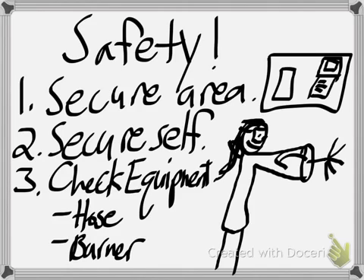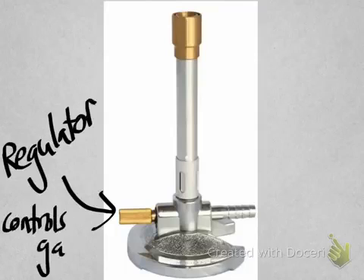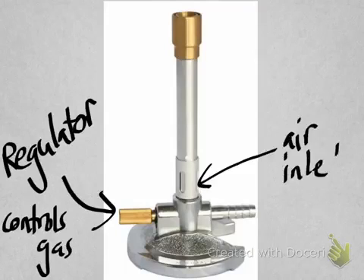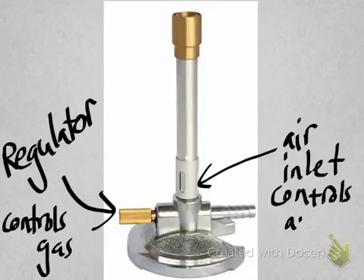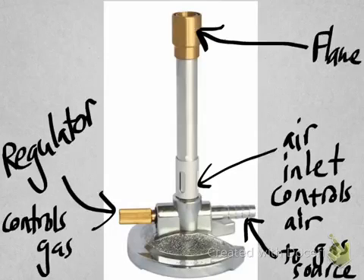The third step is to check your equipment. Make sure that your hose is in good shape and make sure all the pieces of your burner are where they need to be. We have a regulator which controls the amount of gas that gets let into the burner, an air inlet that controls the amount of air that gets into the burner, and then a tube that leads to our gas source.